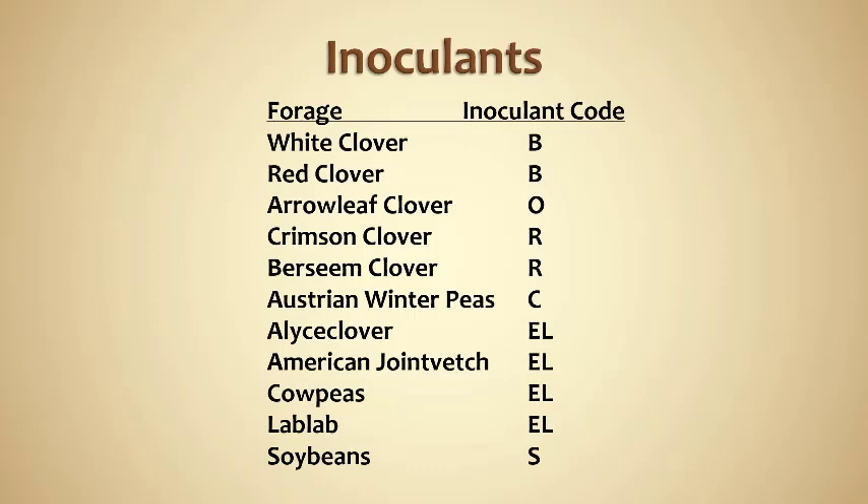One thing that's really common with cool season legumes — primarily clover — is that most of those will come pre-inoculated now. That's why if you've planted clover in the fall and never done inoculation but still got a good stand, the seed was likely pre-inoculated. You see that less often — I would say rarely — with warm season forages, so that is something to be aware of.